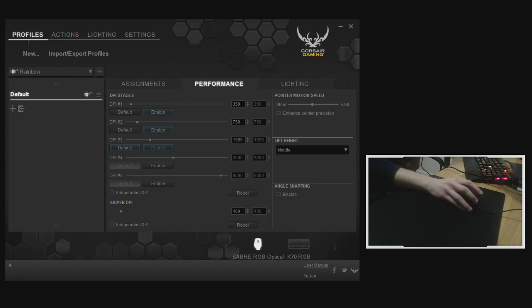Independent X/Y sensitivity is actually used by default in the Unreal Engine — essentially if you're aiming at heads you don't need to move up and down as much as you move left and right. You can also enable and disable angle snapping: if you try to draw a straight line it will be easier with angle snapping enabled, as it pulls a slight diagonal toward a straighter line. Some people frown upon it; it was a feature in the old MX518 from Logitech and original 3G, but was removed from most mice until the 3310 and 3988 brought it back.